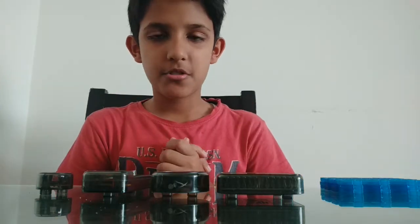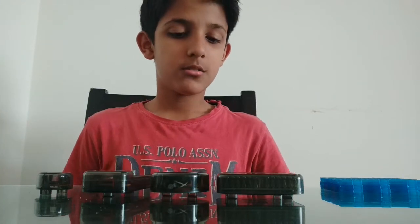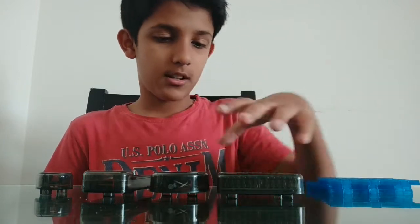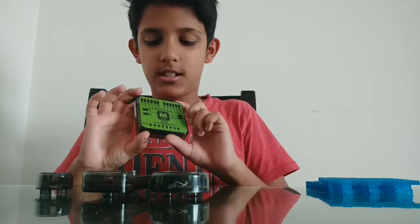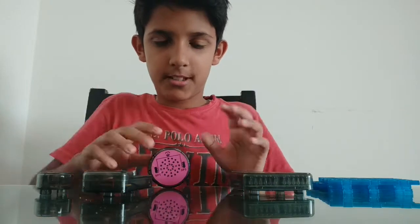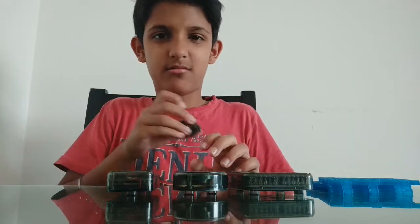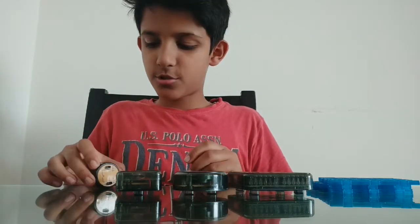Okay, so guys, welcome to a tutorial on how to make a musical baton. For this you will need three modular boards, a microprocessor, a speaker, a battery, and a tilt switch.